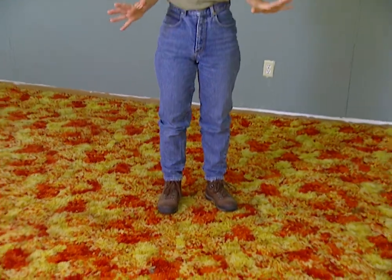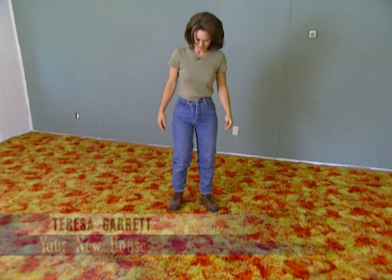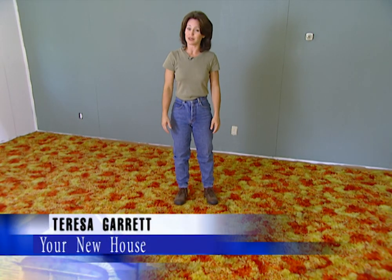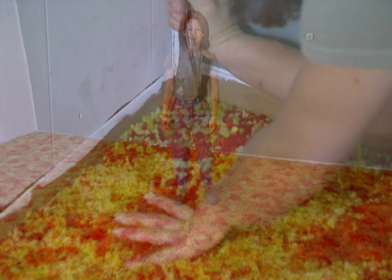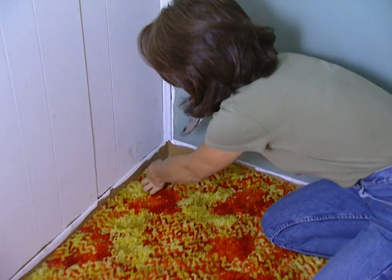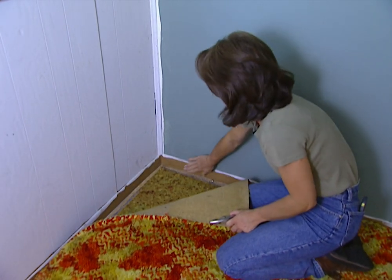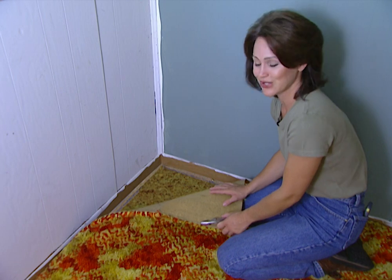Today we're going to be replacing this old worn out carpet — and hear that? This will be the perfect time to fix these squeaky floorboards while we're at it. A good place to start taking up your carpet is in a corner. Just be careful not to damage your baseboards, because you don't want to have to replace those too.